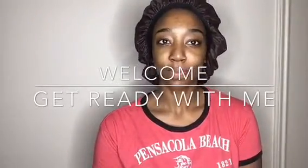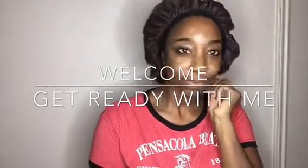Hey everyone, thanks so much for tuning in. Today I'm going to be doing a get ready with me video as I get ready to go on a date tonight.